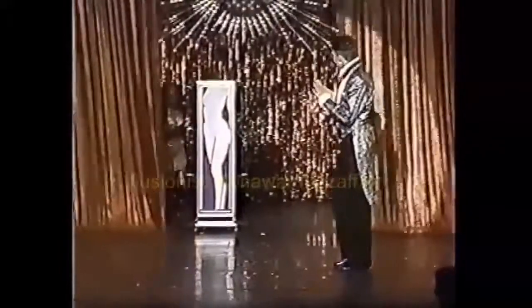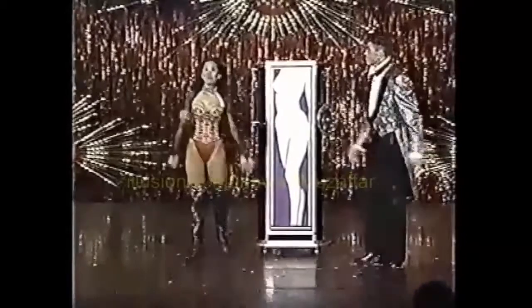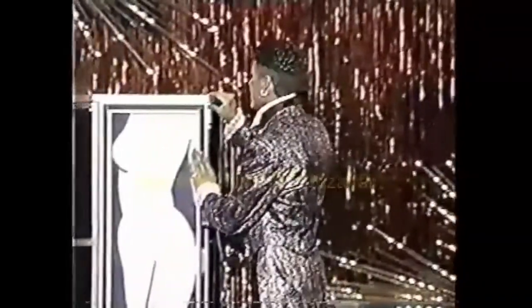Here it is. I call it the Brian Austin Green Reducing Machine. Please welcome my lovely assistant, Mickey. I'm just running through all the major points in my head, hoping I don't trip on something or forget something or have it look stupid.